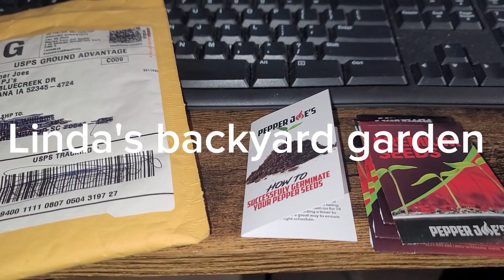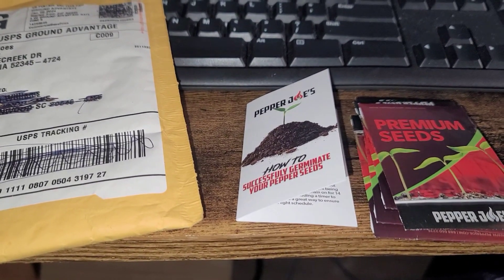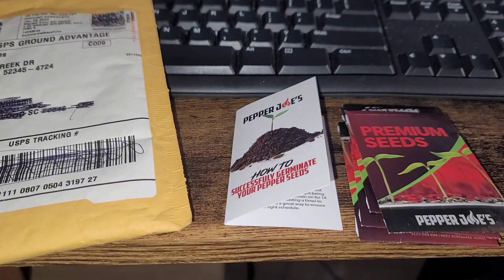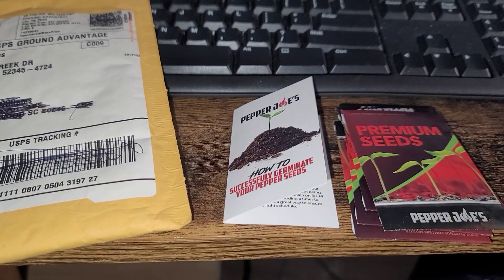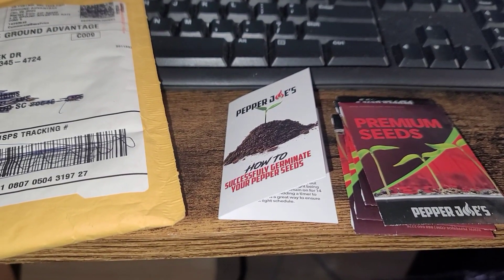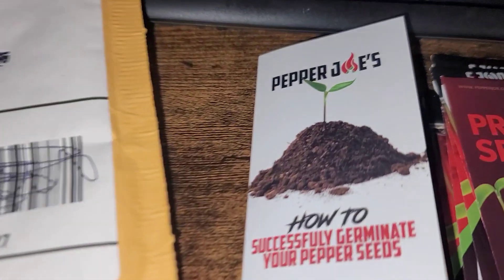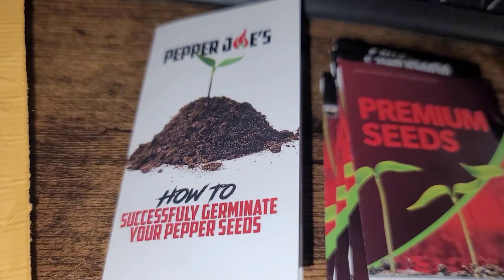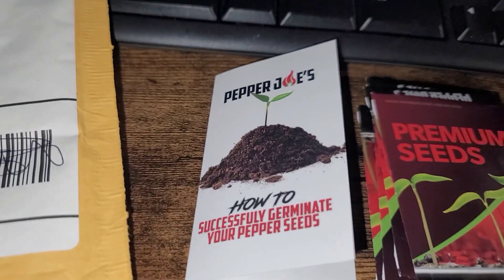Hello YouTube, this is Linda with Linda's Backyard Garden. I'm here today to talk about a little pepper haul I did. I was planning on paper towel method-ing my pepper seeds and there were a few that I felt like I was lacking, so I went and searched online and ended up going to Pepper Joe's website. I've been on his website before and watched some of his YouTube videos, so this is where I decided to get them from.